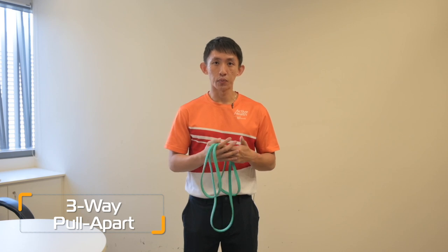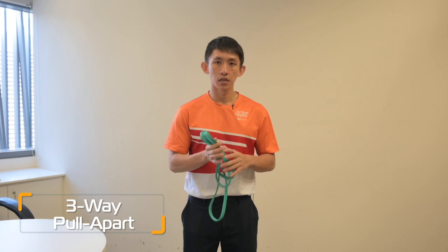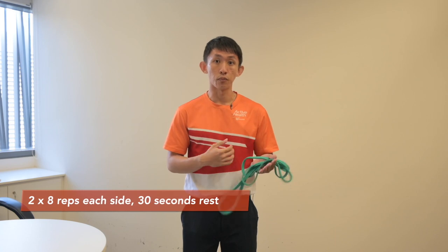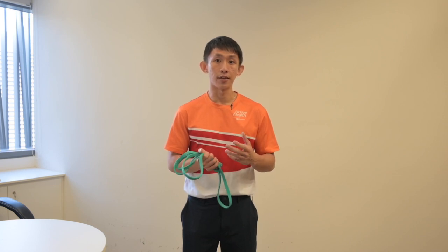This exercise is called the three-way pull apart. For this exercise, you require a light tension resistance band. When we are spending long periods of time slouching forward with our shoulder blades rounded in front of our computers or our phones, we may experience muscle aches or muscle soreness. This exercise will help to alleviate those soreness and back aches.